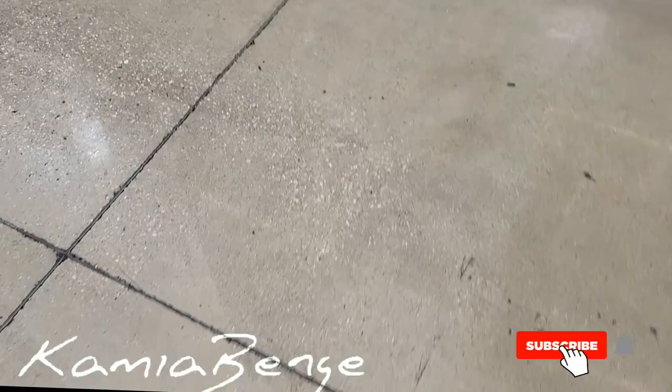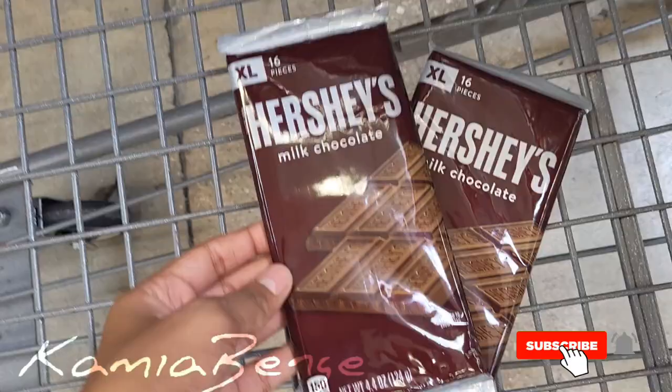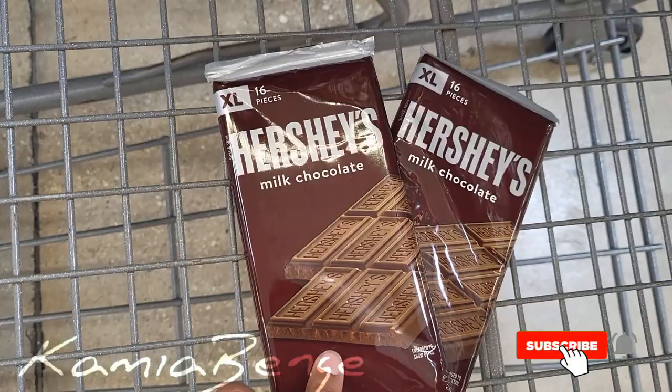So I found the chocolates. I'm going to get these Hershey bars, 16 pieces. But I still need the graham crackers — oh, found them! All right, so we're going to get the Honey Maid graham crackers.